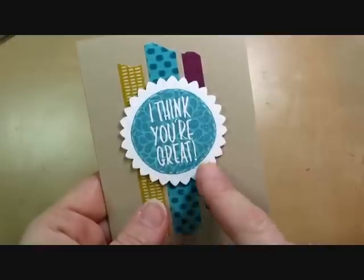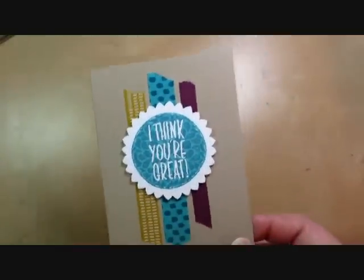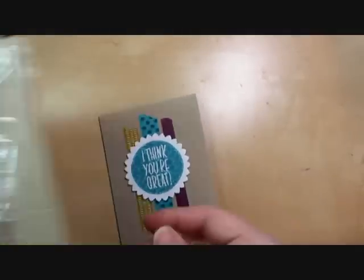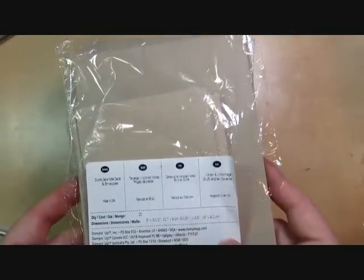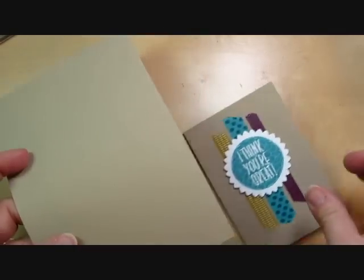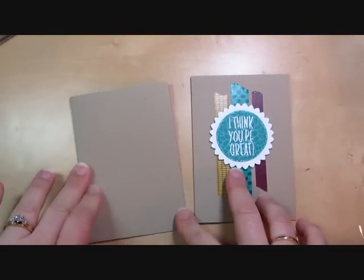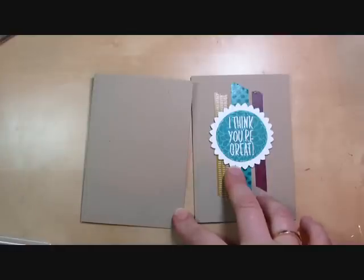I'm going to show you how to do the kissing technique and also how to make the starburst using the scallop punch. This card is really easy, especially because it uses the Creme Cake note card and envelopes. You get 20 note cards and 20 envelopes. They're three and a half by five — just the perfect size for mailing. It's a cute little card and it comes with an envelope, so that's always nice.